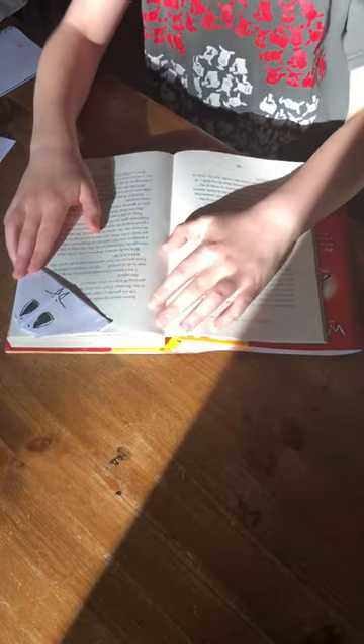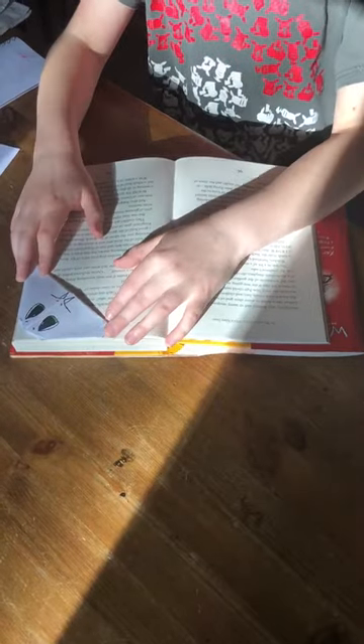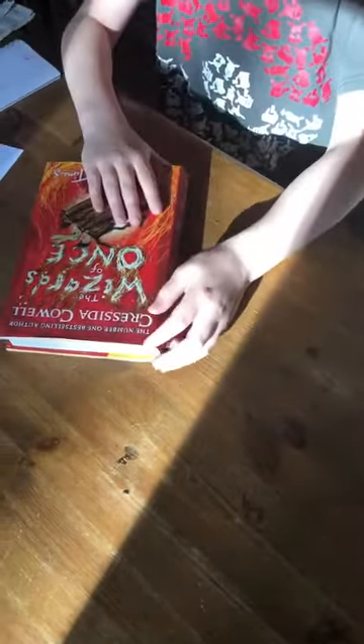Hello and welcome to my YouTube channel. It is my first video and today we shall be making corner bookmarks. As you can see I've got one here, pretty made, and I've got one on the book Wizards of Once by Cressida Cowell.